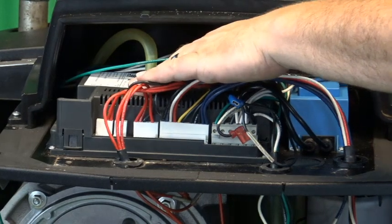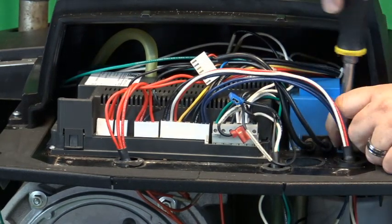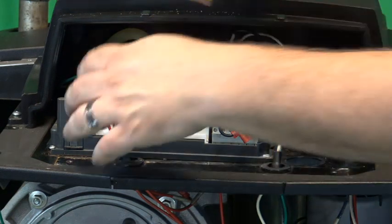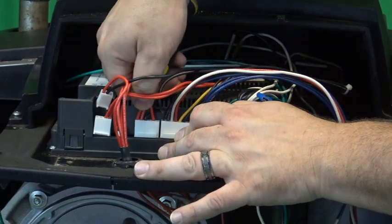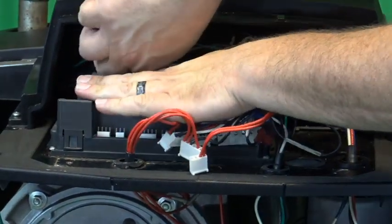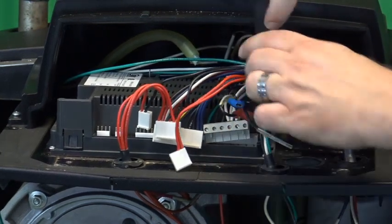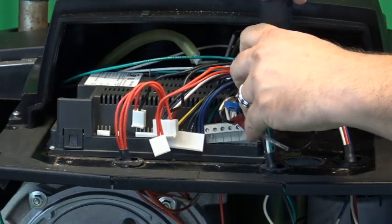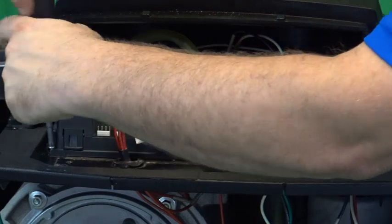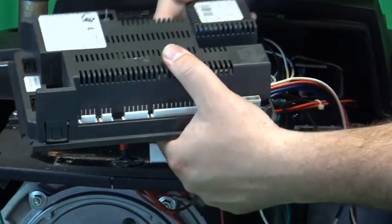Next we're going to remove the transformer and the MCBA control. We'll start by taking the wiring harness off the transformer, removing the fastening screws, sliding it forward, and taking it out of the boiler. We'll remove the wiring harnesses from the MCBA control — don't forget the ignition wire in the back. We have two screws and another screw on this side, then we'll slide it forward out of the boiler bracket and out of the boiler.